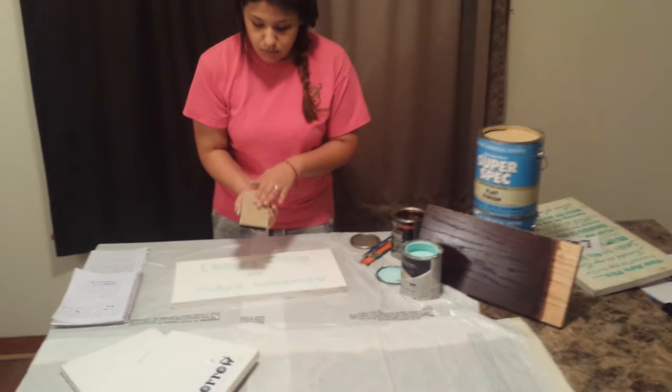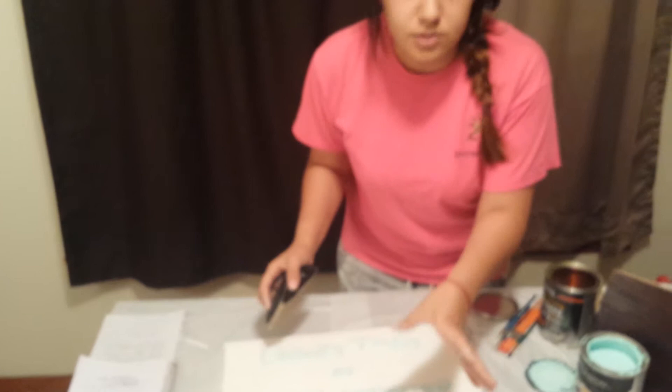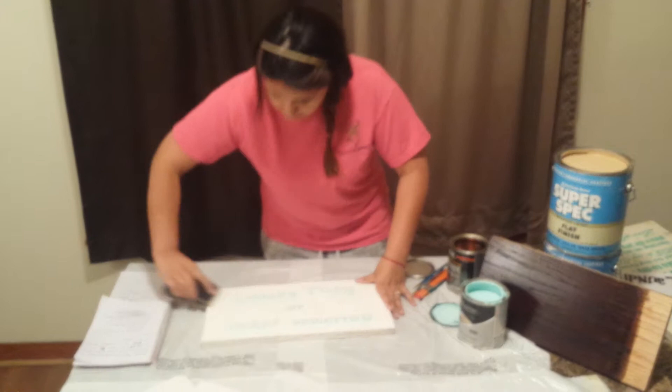Now the finished product is going to look like this. Then you take your sandpaper and you go over wherever you want to make it look old. It's optional — if you don't want to make it look like this, you don't have to. But it looks really good if you do. Wherever you want to go over it, I was just really making it look vintage.